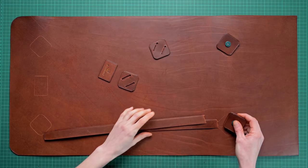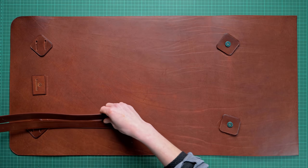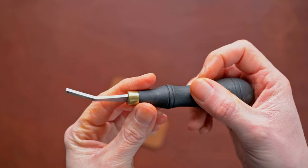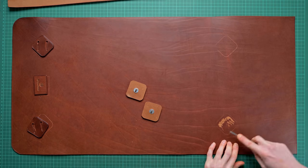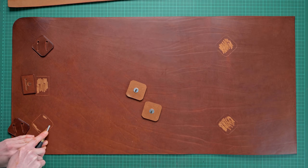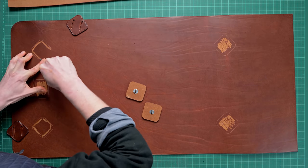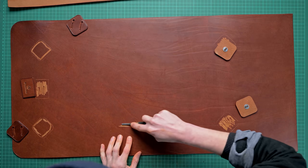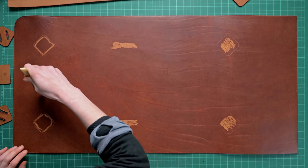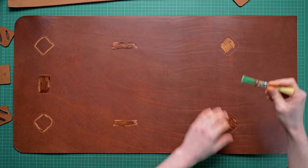Now we are ready to start sticking some bits onto our main bag. Using an edge rougher we're going to rough up the edges of our leather where our tabs are going to stick. On the two safe strap sides we're just going to do our scruffing just around the edge because we don't want to be able to see that once the tabs have been glued on. Once you've done your edge roughing you can then use your contact adhesive and glue both sides of your leather pieces and then stick them in place.